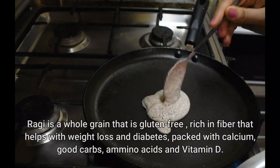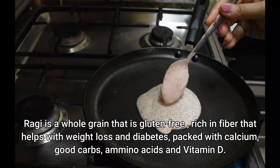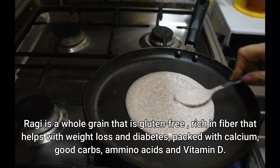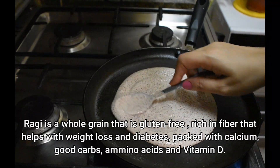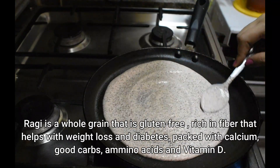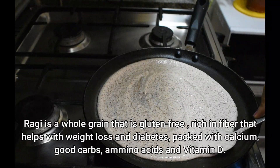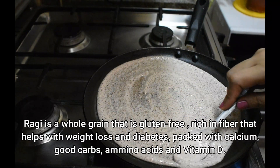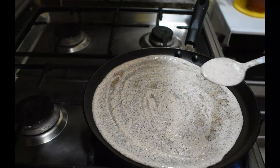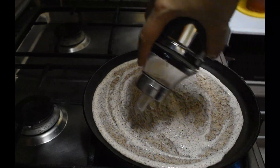Ragi is a very healthy grain. It is gluten-free and has a lot of fiber. If you are reducing weight, it is very helpful, and it is also very helpful for diabetic patients. You can give it to your children — it has good calcium and good carbs. If you have vitamin D deficiency, you can include it in your diet. Overall, ragi is a full power-packed grain we should include in our diet.